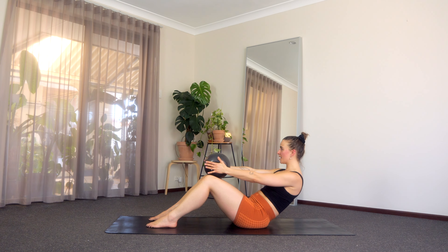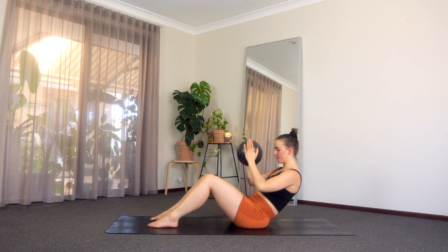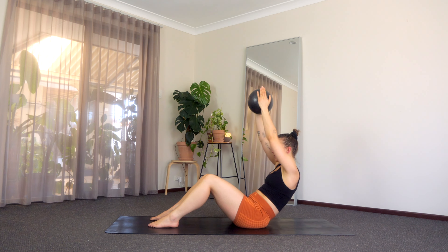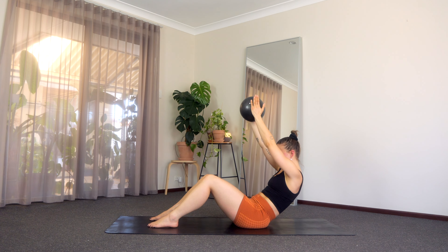Really tuck under, squeeze that tummy on. Last four — little lower — last three, two, and one. Don't sit up. Bring that ball in, we're going to press it long to the ceiling, we lower it back down. Press it up and lower, up and lower. Last eight, seven, I'm shaking, six, five, four, close your eyes, get it done, three, two. On this next one we're just going to hold — don't hate me, you can do it, close your eyes. Hold for ten, nine, eight, seven, six, five, four — squeeze that ball — three, two, and one.